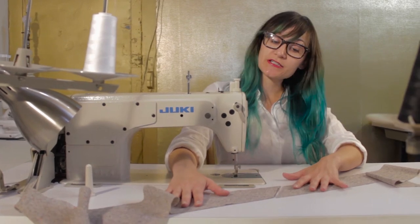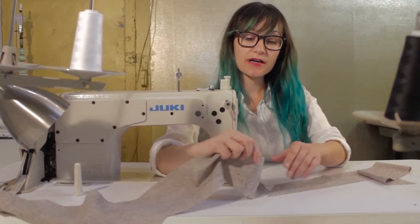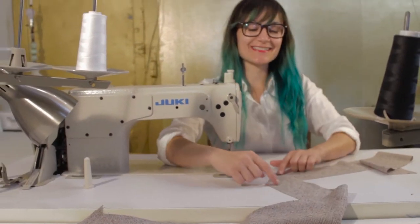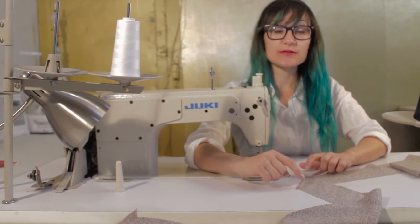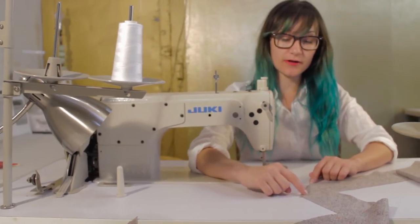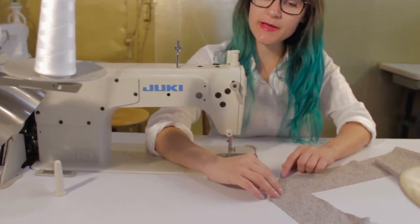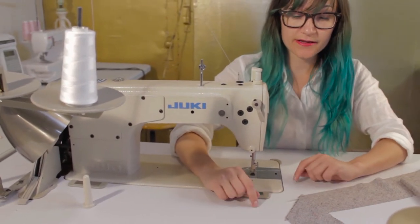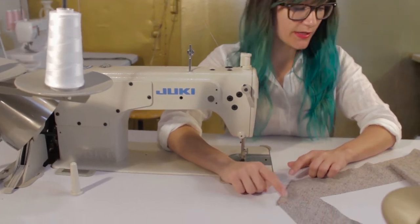So if these were your edges you were sewing together, go ahead and flip them so it would be right sides together. Once this looks like a triangle in here, you know that you have your edges laid out properly. My seam allowance on this pattern is a quarter inch because I don't want a lot of bulk inside of my tie. So let's go ahead and sew this up at a quarter of an inch.